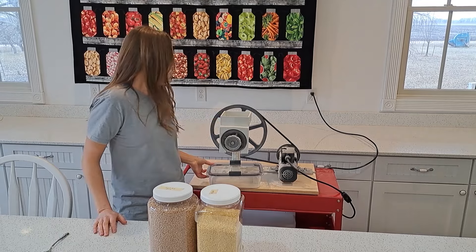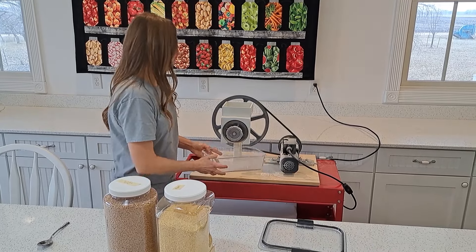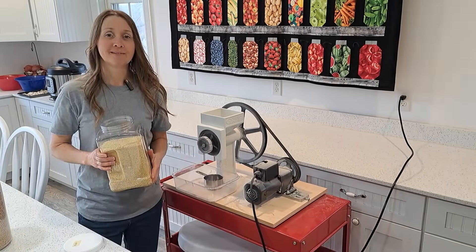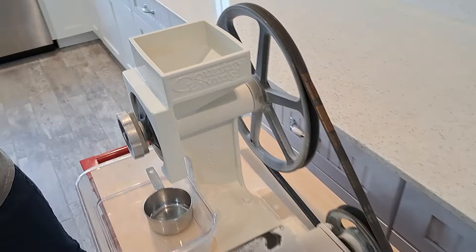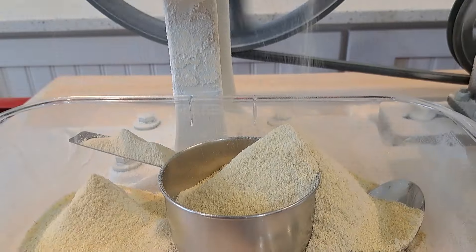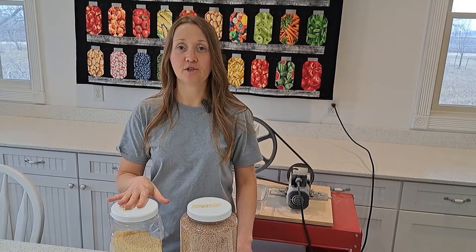I'll be grinding it on the Country Living grain mill. I love my Country Living grain mill — it's great, definitely a long-lasting mill. I'll be using Rubbermaid containers underneath the mill to collect the flour. First we'll grind the millet. I'm going to put the millet into the hopper and start with a small amount. I can set my measuring cup under here to get a closer estimate. The raw millet has a pleasant buttery smell. It ground pretty fast and has a nice yellow color.